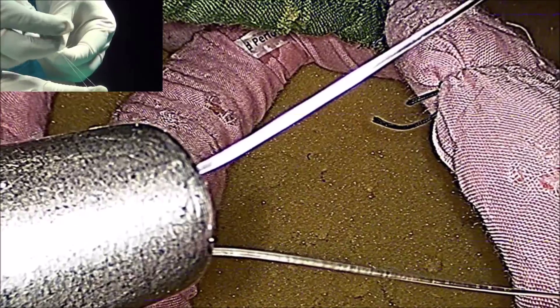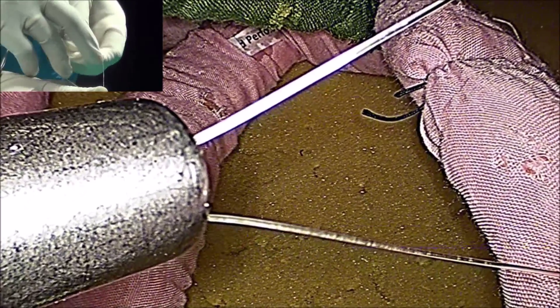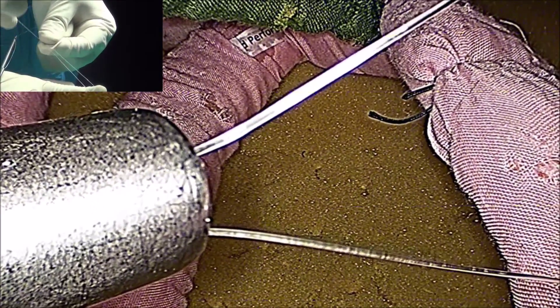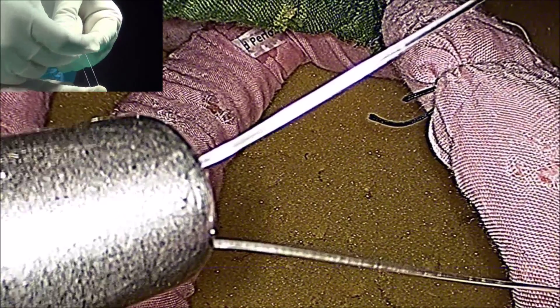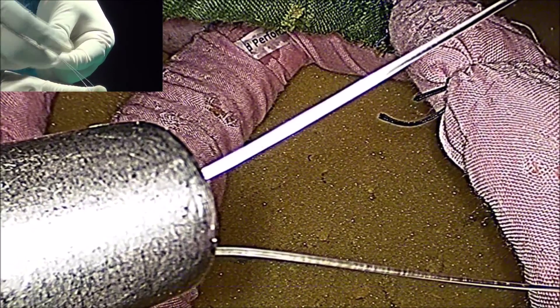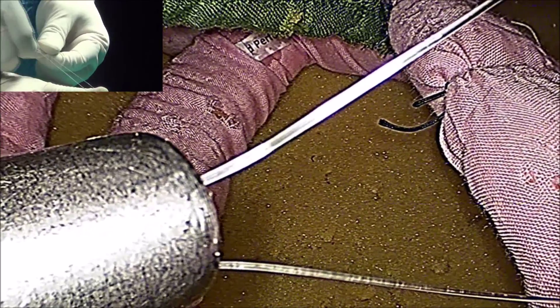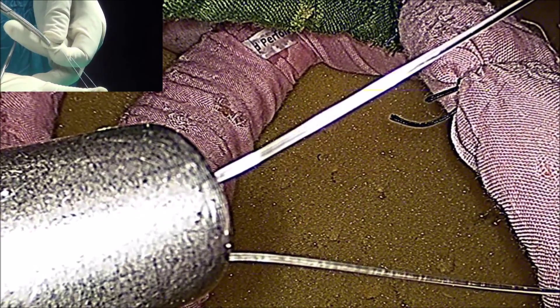Then take the second wind, then one more lock, then the third wind, and then the final lock. This knot is secured up to 22 mm diameter of the structure — for example, in incomplete or partial cholecystectomy, or at the level of the neck.